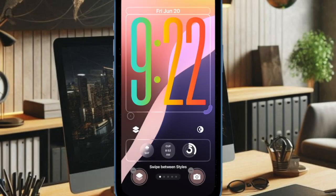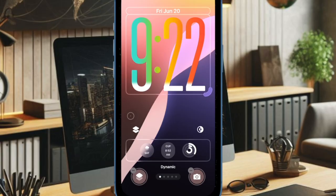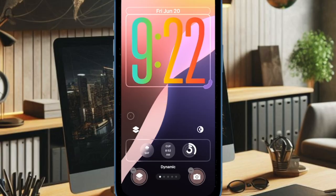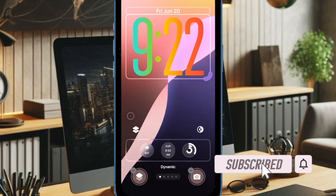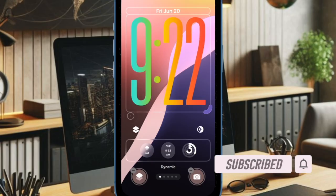Hey everyone, welcome back. It's time to learn how to make the clock bigger on your iPhone lock screen in iOS 26. One of the coolest iOS 26 features is the ability to make the clock bigger on the iPhone lock screen.